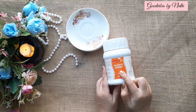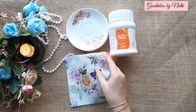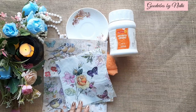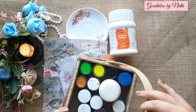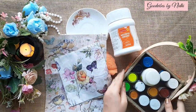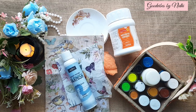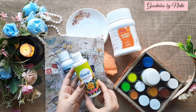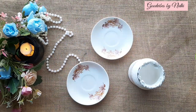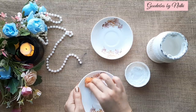To start with, you need gesso — you can even use homemade gesso, I will leave my video link in the description box below. You'll also need some sponges, a decoupage napkin, and decoupage paper. These are a few acrylic colors I will use to enhance my decoupage project. To seal your work you need varnish, picture varnish, and mod podge.